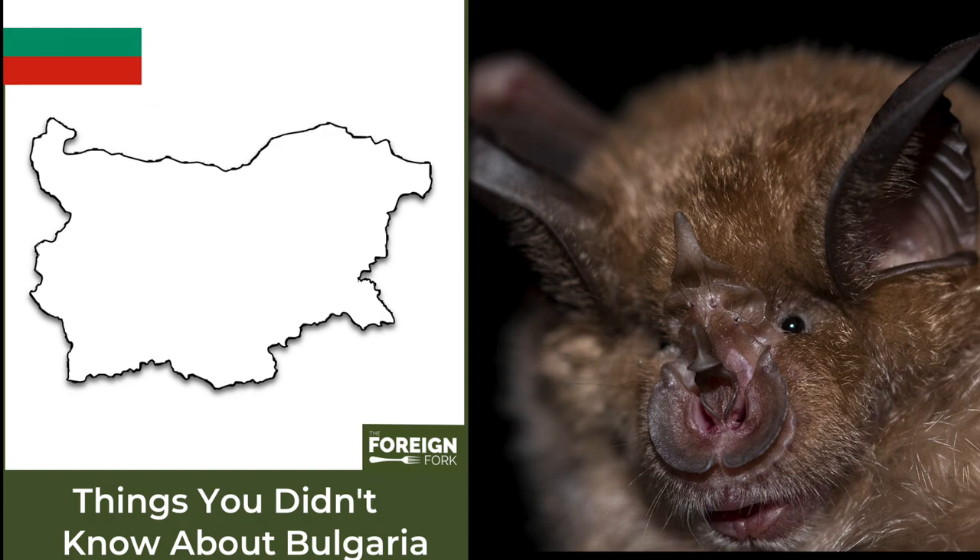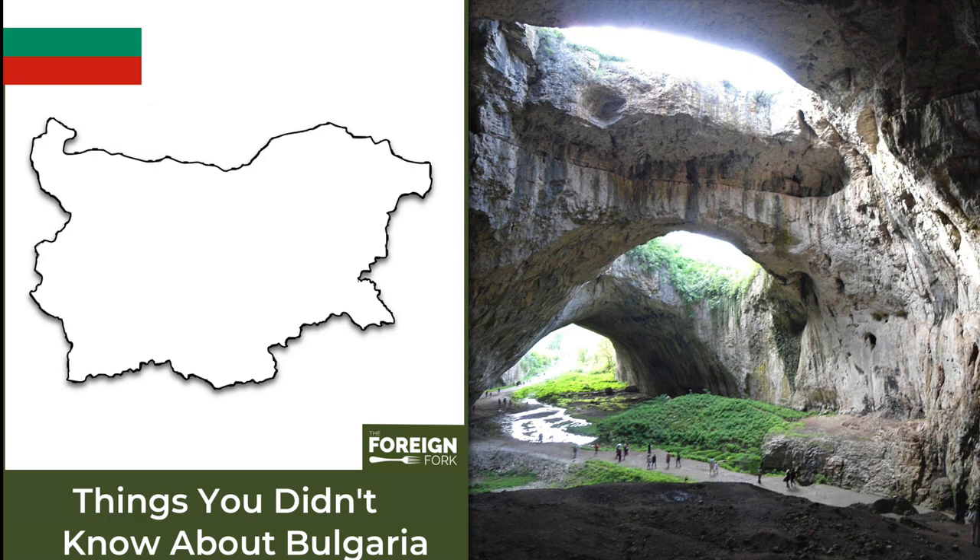Out of the 37 types of bats that live across Europe, 32 of them live in Bulgaria, and they live in the 4,500 chartered caves all across Bulgaria.